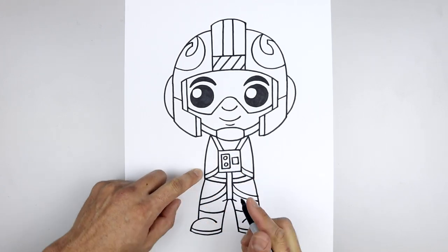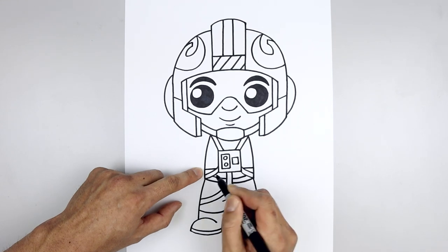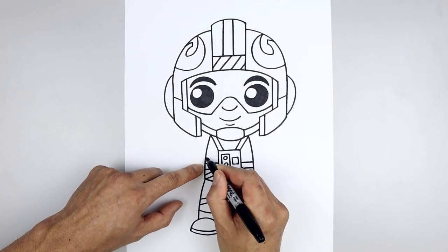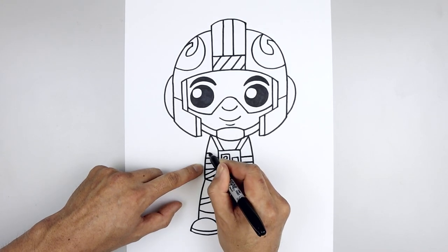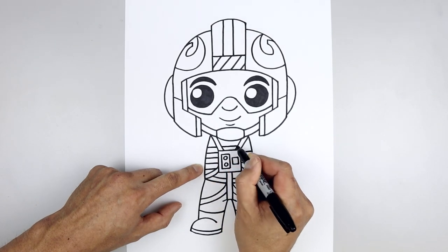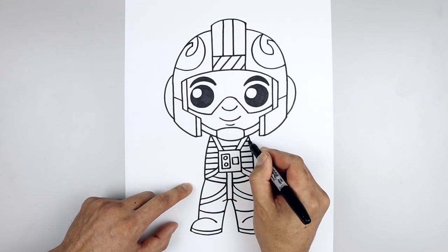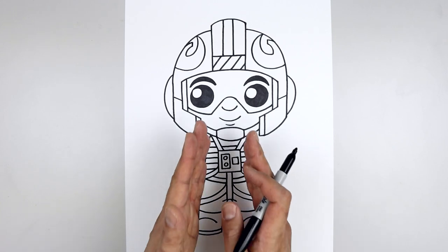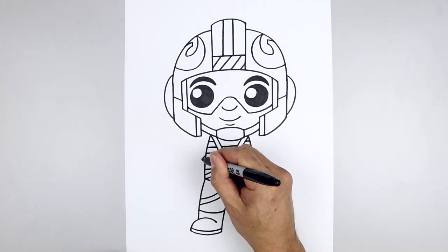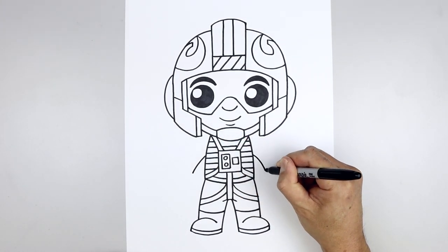Now we're going to add some lines going across the vest. We're going to start on the left with a straight line coming in. Line this up on the right, then step up and repeat this all the way up towards the top. We'll add one more on either side. Now I'm going to move out to the side and draw on the arms — starting halfway down the side of the body, curve the arm going out and down towards the wrist. Line this up on the right and do the same thing.